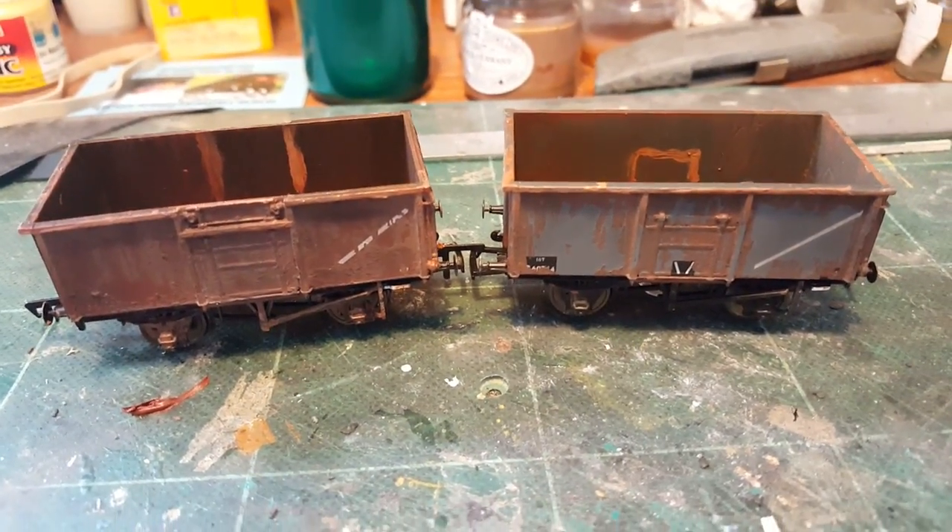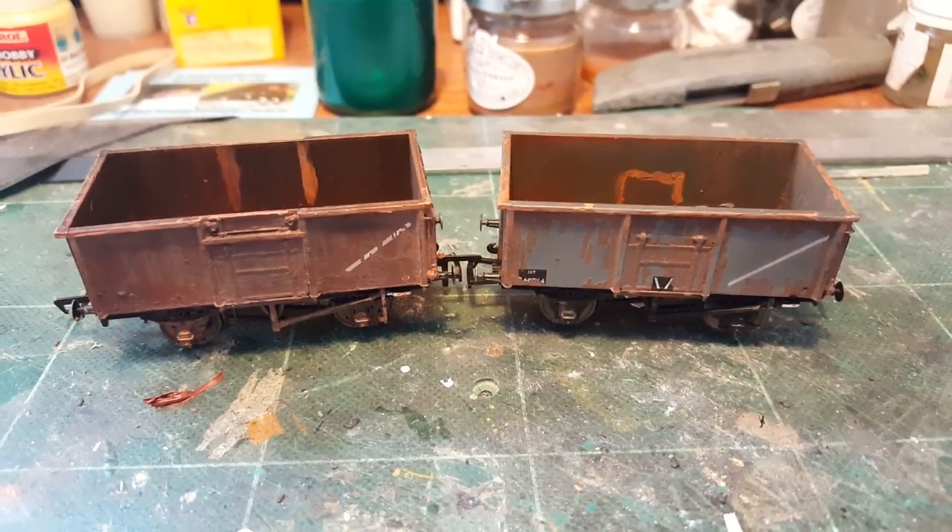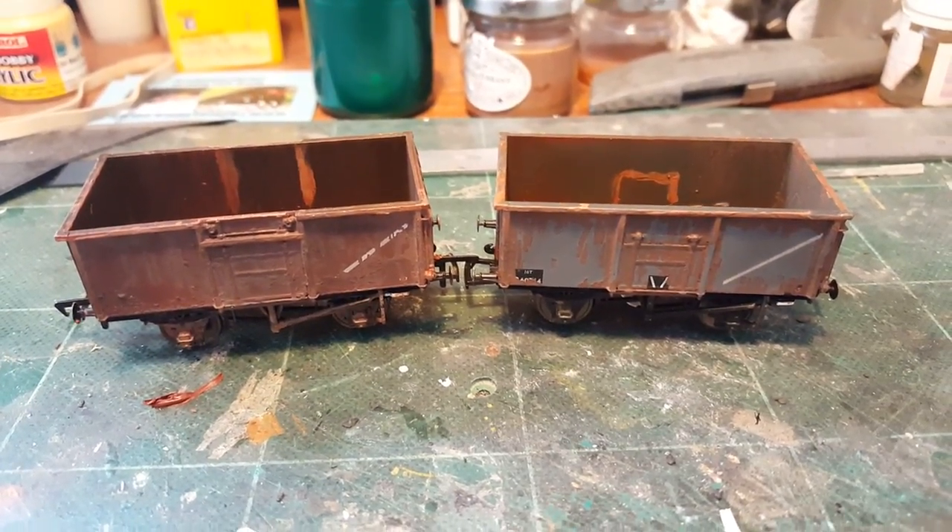So in this video we're going to show you how to get these wagons to go from looking like this to looking like this.